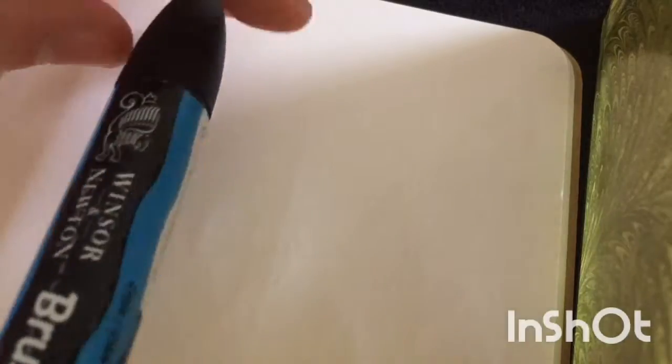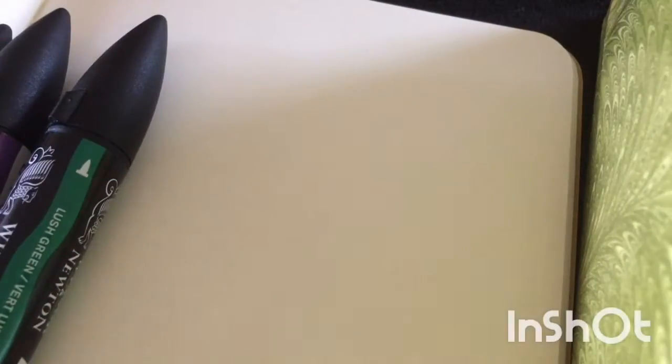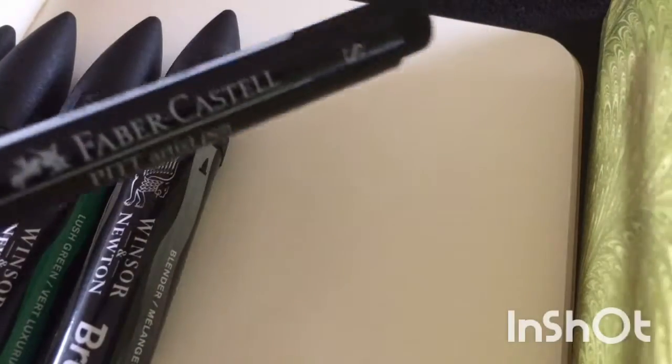Hey guys, welcome back to another video on the Lunarush channel. I decided to do a speed draw because it was recently my birthday and I got quite a lot of art things. I got some new markers — which I'm showing you now — and a blender for them. They're all brush markers from Winsor & Newton.